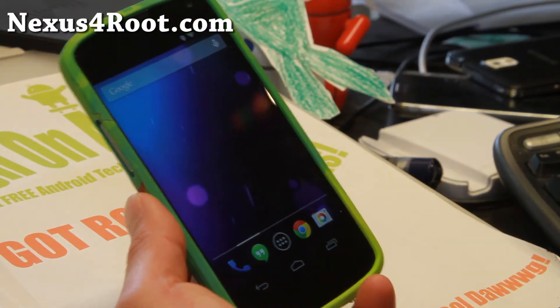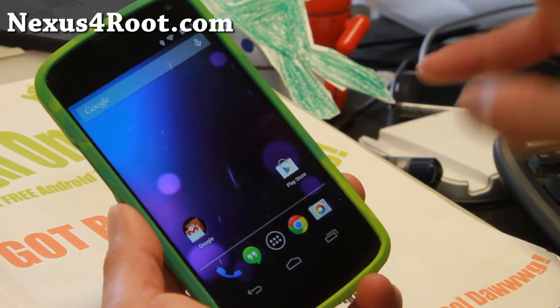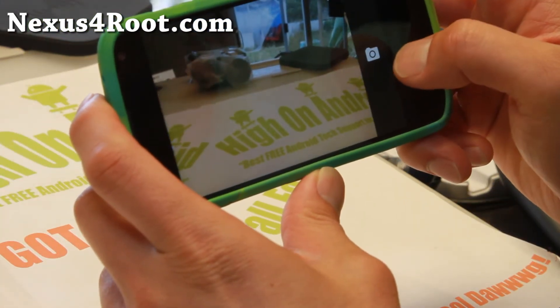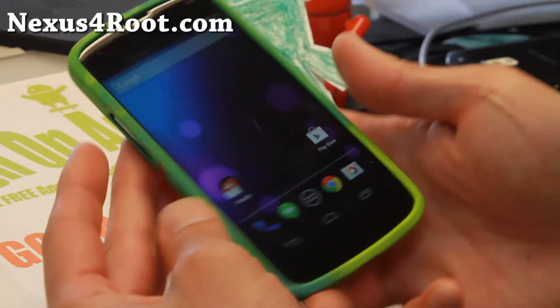Also, the camera — it does come with the stock camera. So go ahead and go to the Play Store after you install the ROM and update to the latest Google Camera. Of course the camera works great; the new Google Camera works flawlessly on the latest Android 4.4.3.